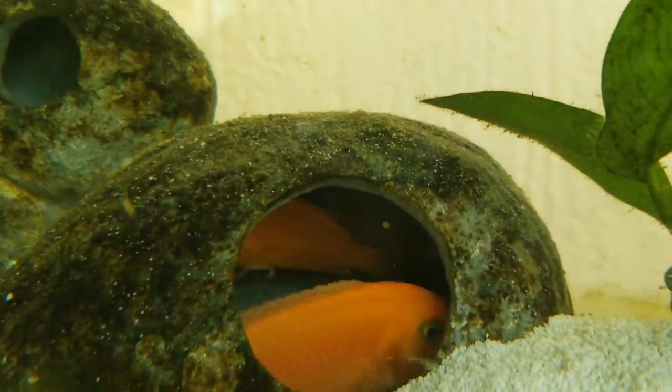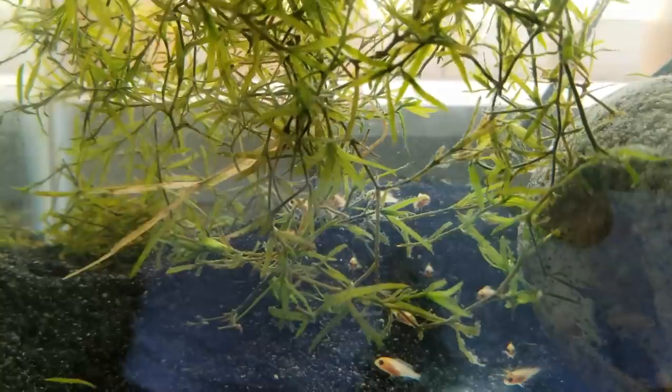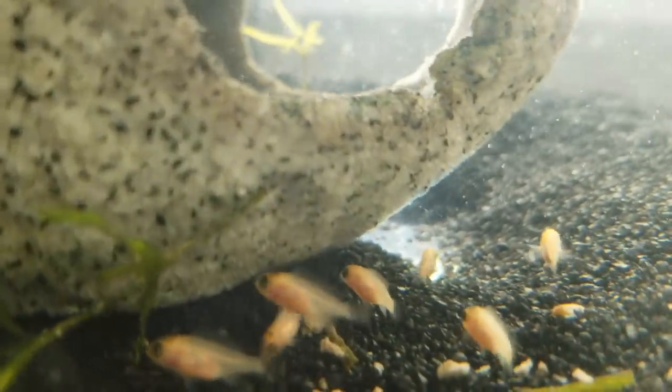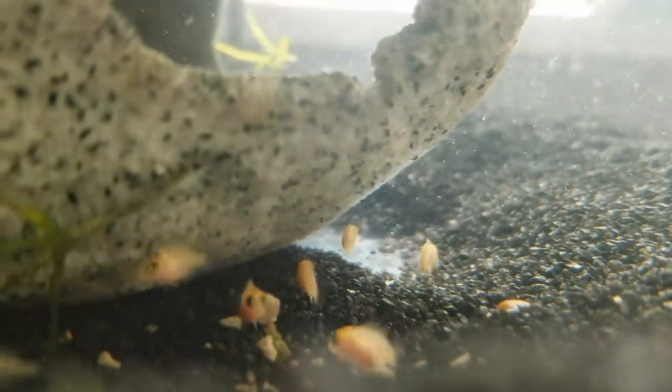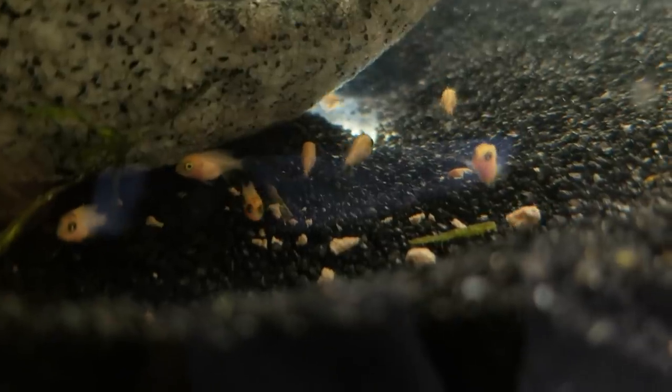We have over 20 babies! I'm going to start them off with bug bites shrimp formula. Oh, look at them go — look at those little babies! It's raining food and they're swimming right for it — so cute!